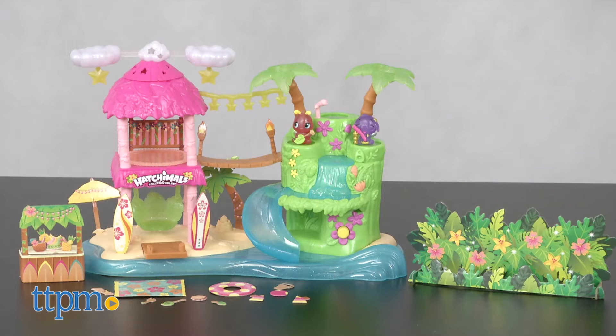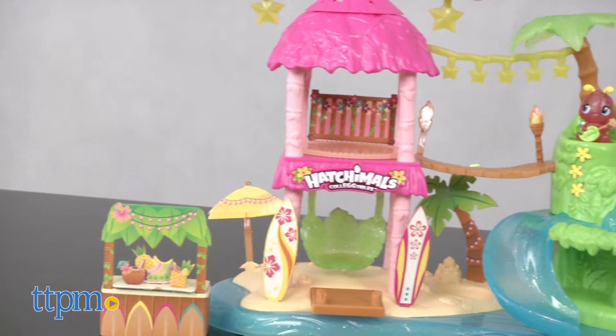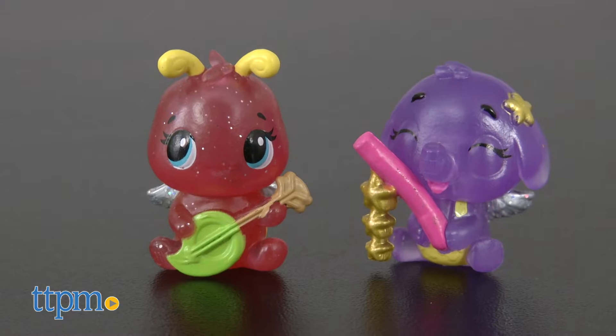It's a party with the Hatchimals! Hi, I'm Laurie from TTPM, here with the Hatchimals Collectibles Tropical Party Playset from Spin Master. Part of the Hatchbrite season of Collectibles, this comes with two exclusive translucent collectibles that will light up when placed over the playset's lights.